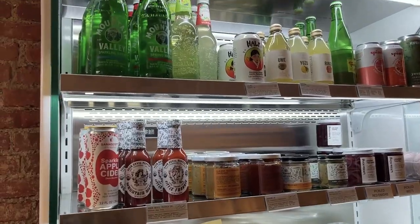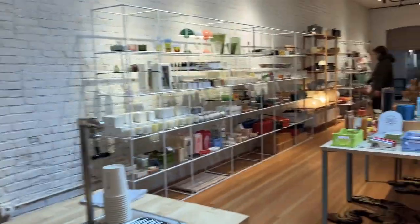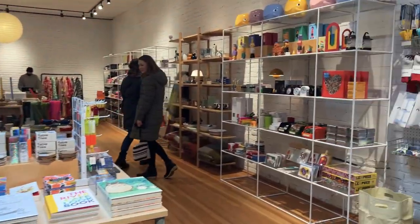We're heading to Little King, which is our literal favorite store on this entire block. It kind of reminds me of the term 'short king,' but it's like home goods, coffee, all the good stuff. Should I get a drink? This is a coffee bar and then they have home goods stuff.